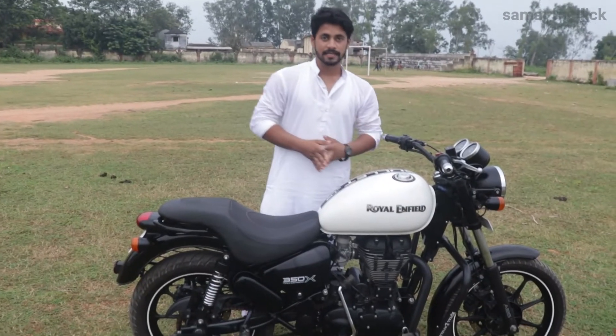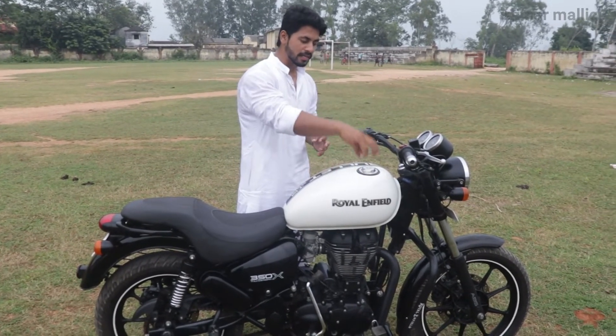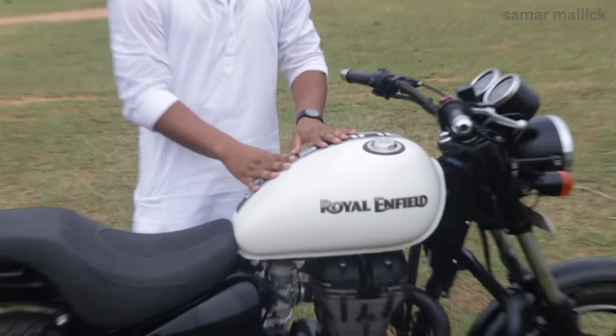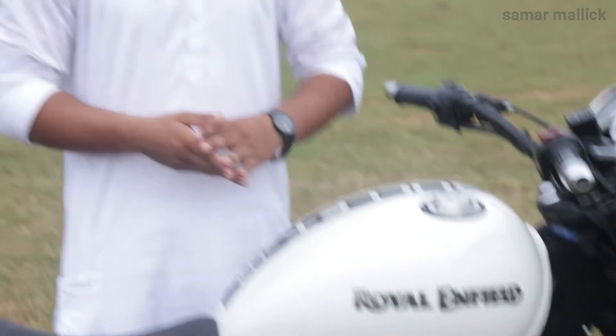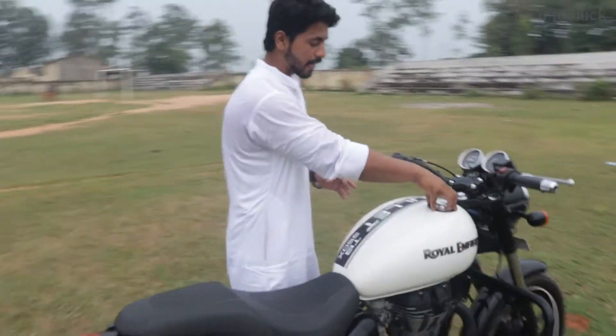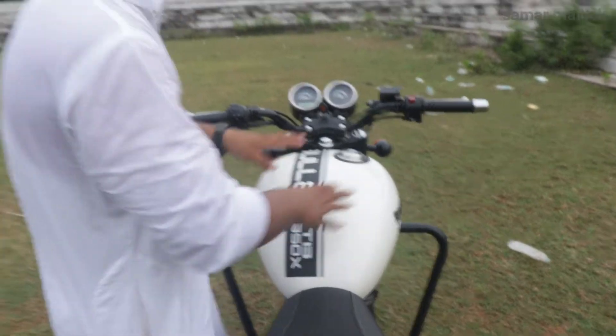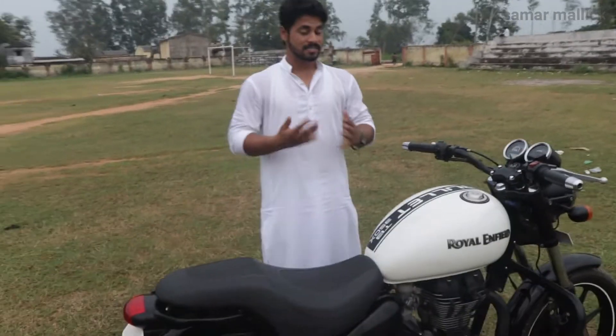Now let's talk about fuel capacity. The Royal Enfield 350 Classic has fuel injection in the center, but the Thunderbird, whether old or new, has fuel injection on the side. This is a 21-liter capacity fuel tank, which is good — if you are going on a long drive you can be a little tension-free because 21 liters is not small.